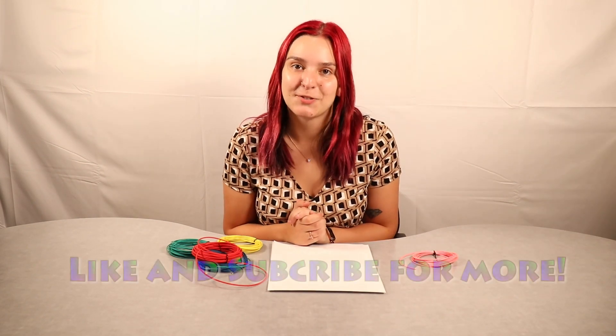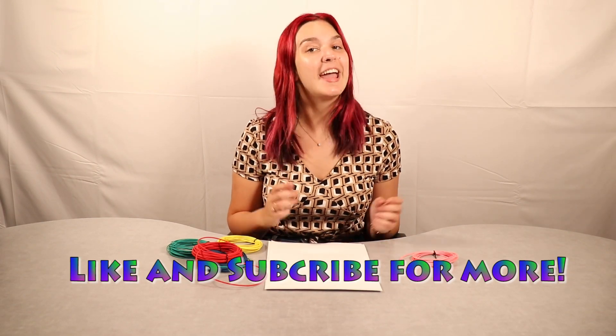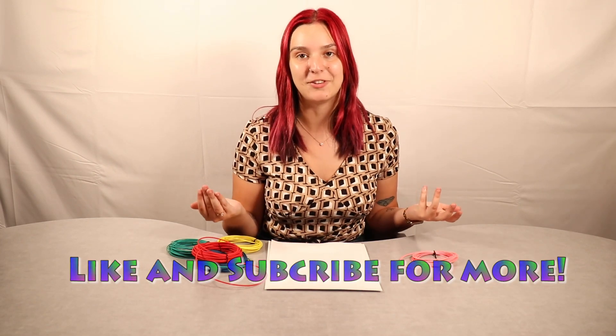And there we have it! Before we go, I've got the barn joke of the week for you. Are you ready? Why are cats so good at video games? They have nine lives. Let me know if you laughed, because that was pretty funny. Thank you all so much for watching — I hope you found this video helpful. If you did, make sure to like, subscribe, and comment down below what you would like us to talk about in future videos. And last but not least, make sure to check out wirebarn.com for all your wiring needs. Thank you all so much for watching, and I'll see you next time. Byeee!